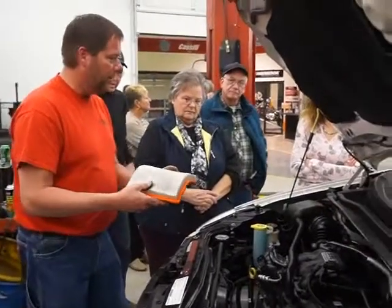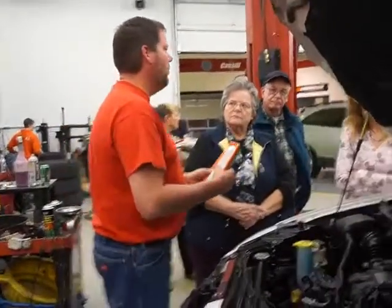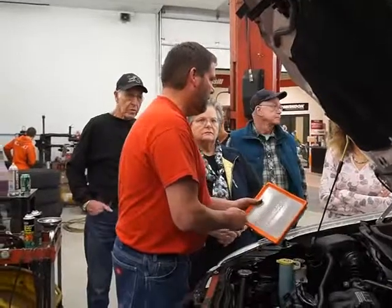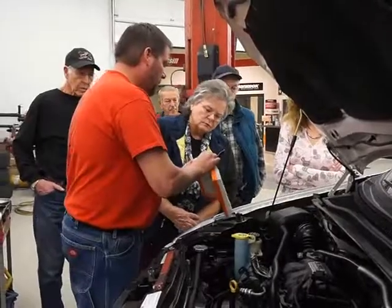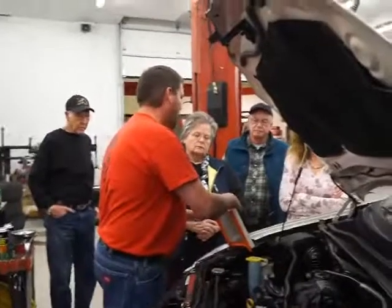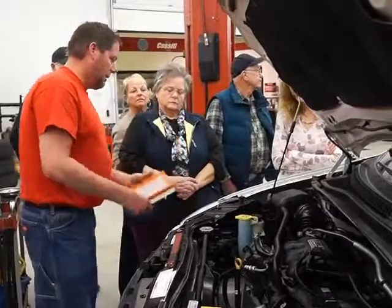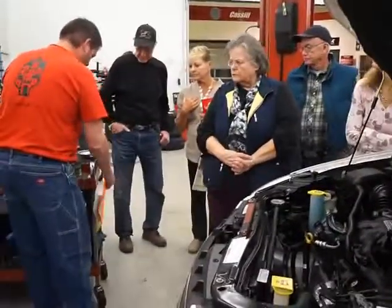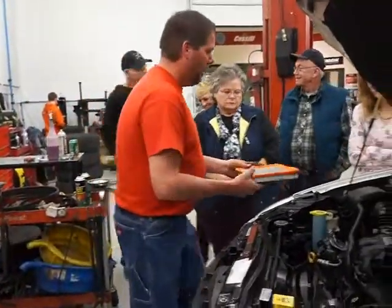Backing it out. A lot of people say, 'Well, I'll just blow air through it.' I don't like to do that. The way these are set up, you take a chance of blowing a hole in the paper filter. When you blow a hole in there, you're getting unfiltered air into your engine. So just tap it out — that type of deal. That's the good approach.